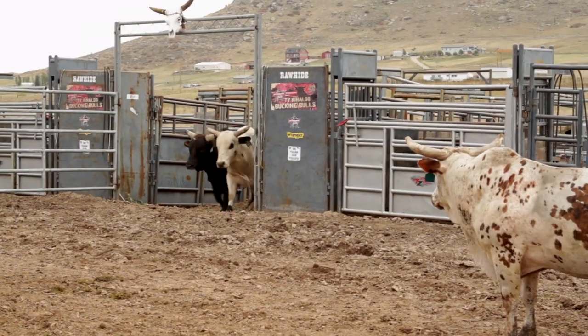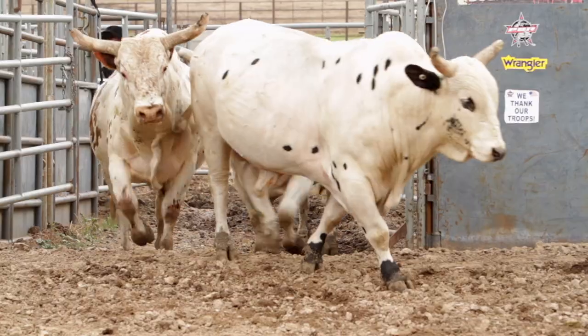My name is Ty Rinaldo. We provide bucking bulls for the National Western Stock Show and we've been doing that since about the year 2000.